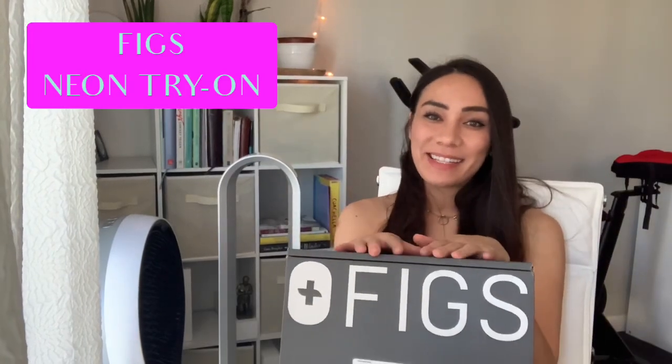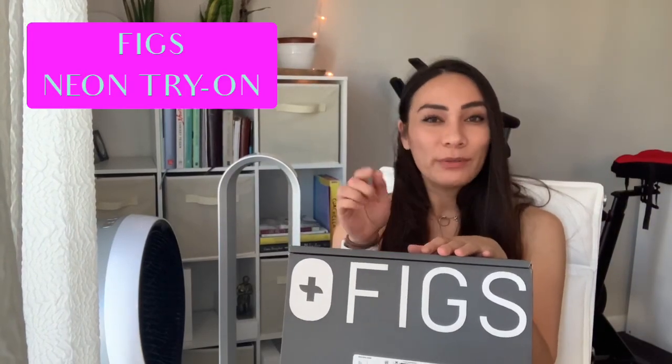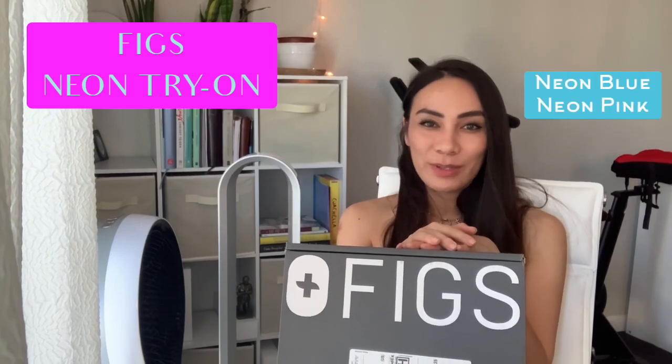Hey guys, welcome back to my channel, Life Urn, and today I'm going to be doing a little unboxing, but before I do that, go ahead and click that subscribe button down below. I truly appreciate it.